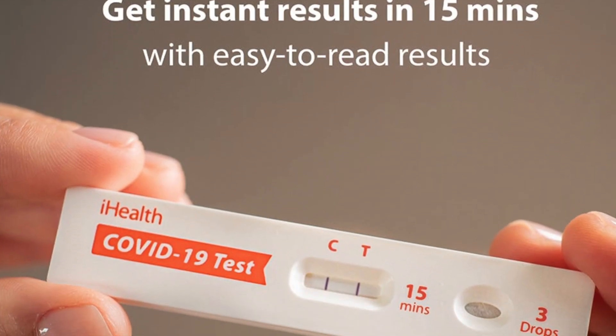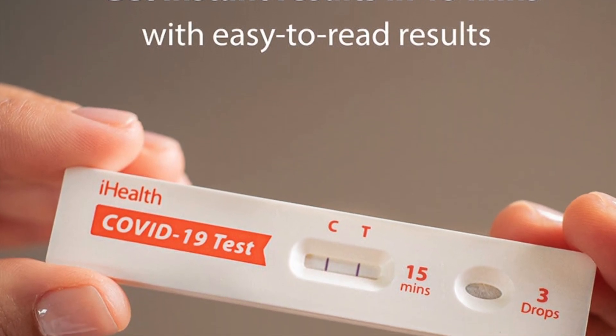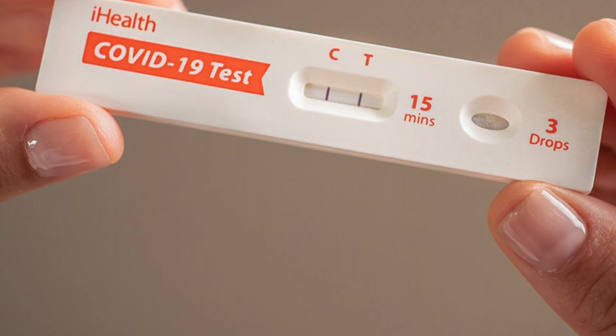Once the 15 minutes is up, read the results. There are two lines to look for: a test line and a control line — the T and the C. C means control, which just tests that the kit is working properly. If you see a line appear under the T, that means you have a positive test. Here you can see there is a line under the C but no line under the T, which means I am negative. If you get both lines — both the C and the T — the test is positive.